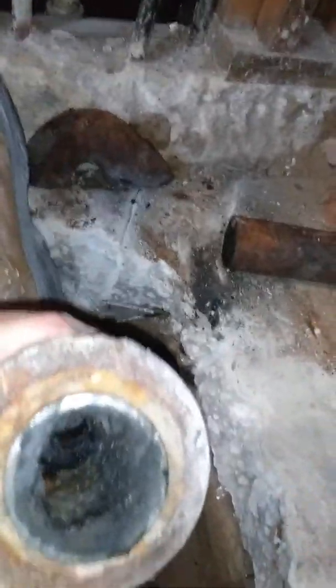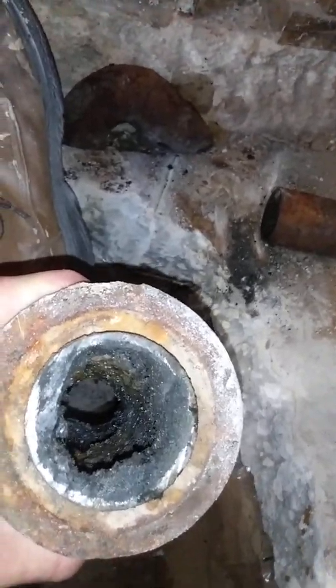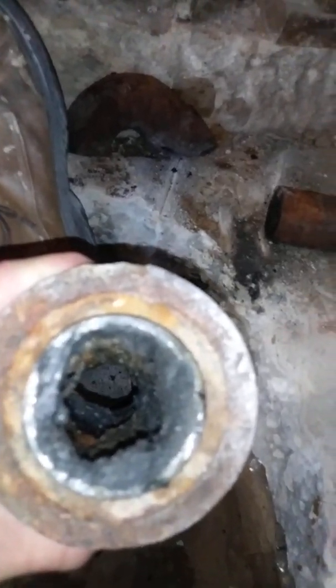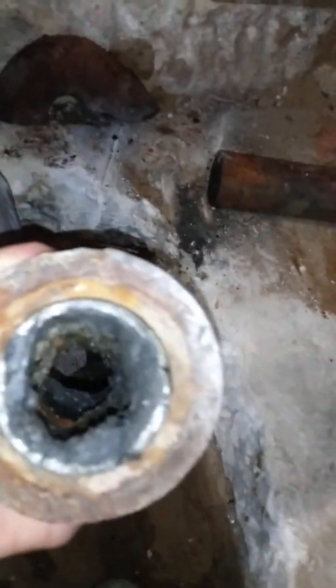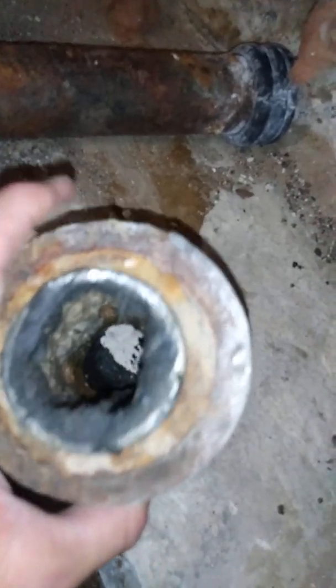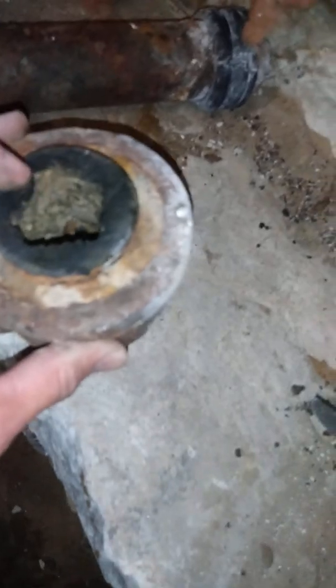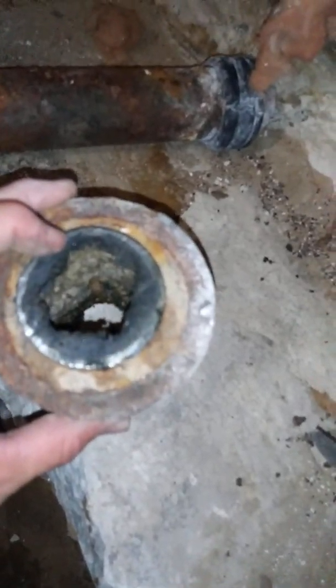Let me show you what I was talking about on this side. If you look in the pipe, that should be a round cylinder hole. I don't know if you can see through there, but it is anything but a round cylinder hole. See this crazy shape right here? These things are heavy — this is like part of a rock.